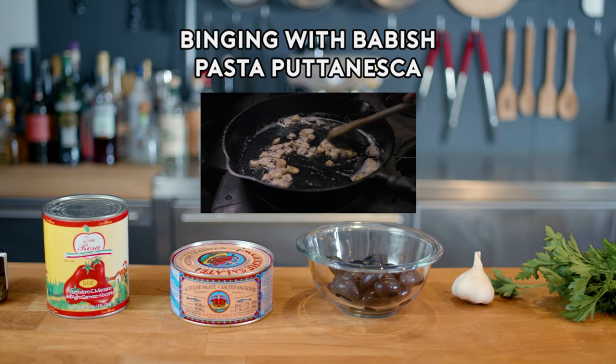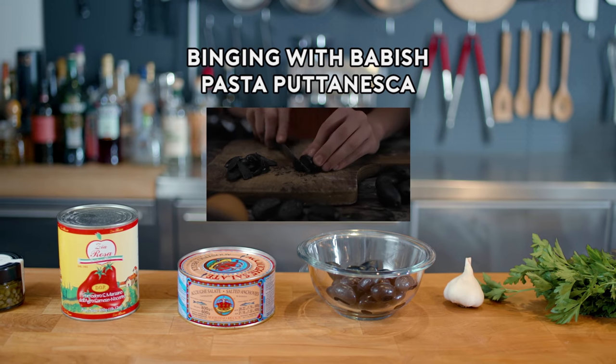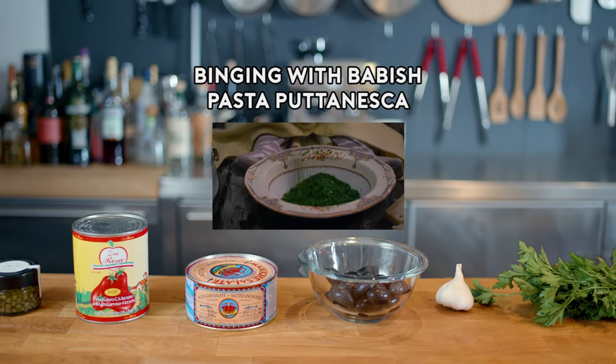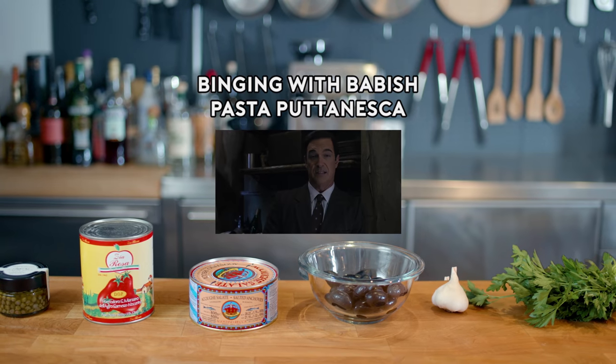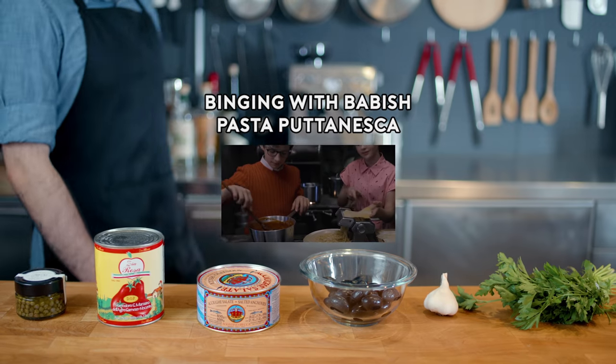While they waited for the pasta to boil, Violet sautéed the garlic and washed and chopped the anchovies. By the time it was time for the youngest Baudelaire to chop the parsley with her teeth, all three children felt less miserable than they had since they first came to Count Olaf's.